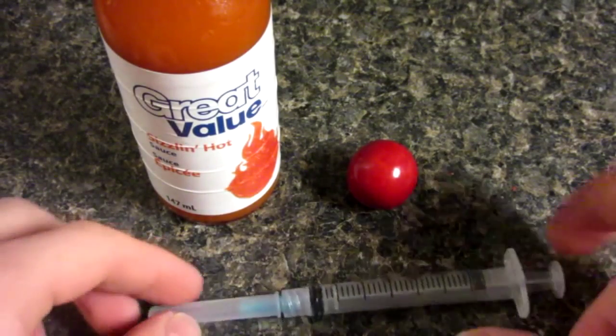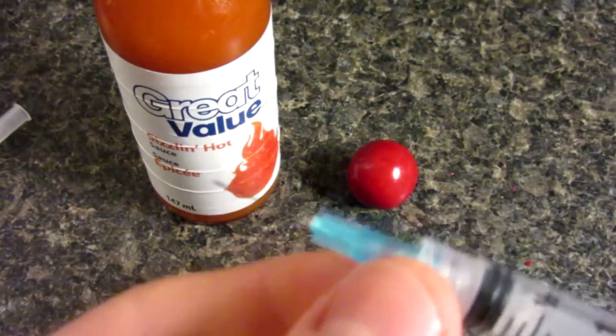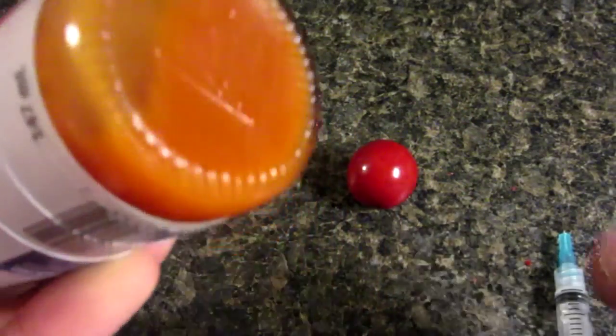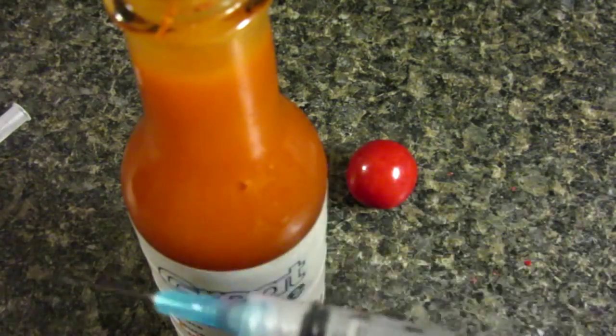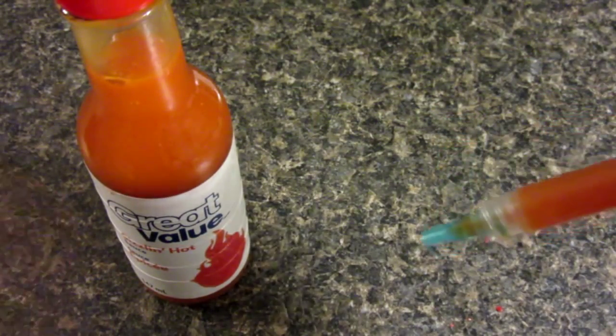Next step: grab your syringe, take off the top, and be very careful because these are very sharp — obviously, because they're needles. Make sure to shake your hot sauce to get all the good stuff off the bottom. Open up the lid and put some in your syringe. There's our syringe full of hot sauce; I actually poured it in from the top. It is quite hard to squeeze.